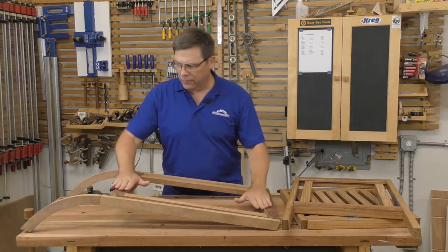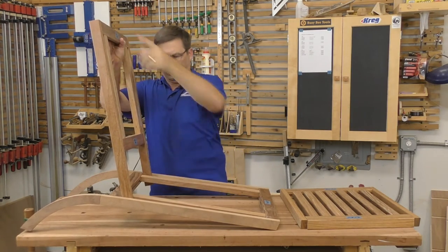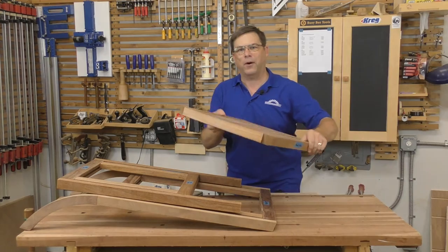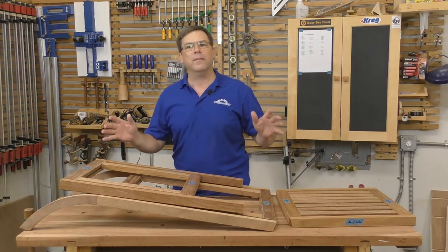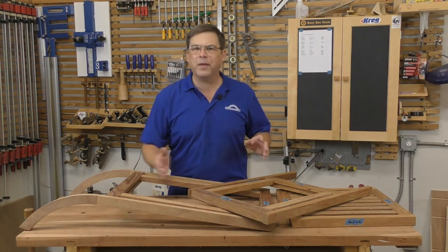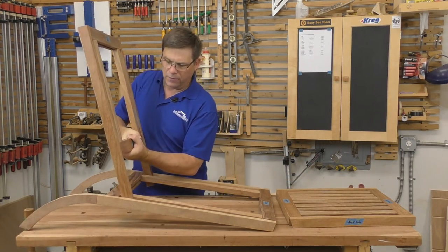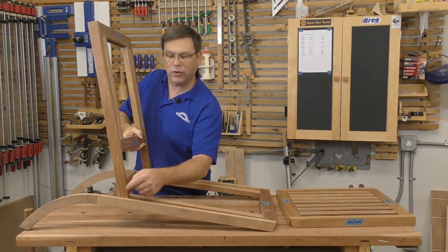We've got three sub-assemblies: the seat, the seat back which fits between the seat rails, and the leg rest part that will hinge to the front of the seat. The next thing to do is drill the holes for pinning all the pivot points together so that the chair folds. For example, where the back meets the seat, there's a through hole through the seat leg — a half-inch hole that takes the bushing for the screw.